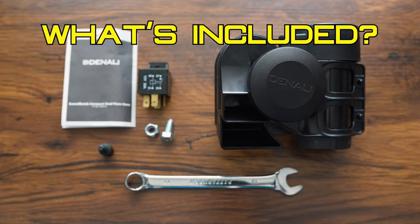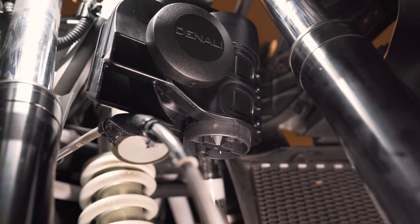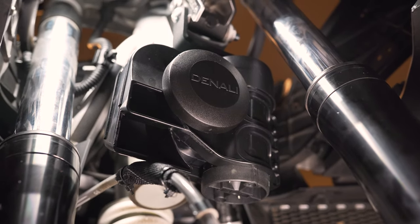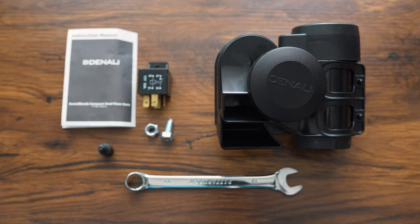What's included? Pictured in this video is everything that you get besides the wrench and the 5mm hex bit. You get the manual, the five-pin relay, the bolt, a nylock nut, and the horn itself. The bolt is an M8 by 16 — not very long, but that is what you use to mount it. The nylock nut will stay on and will not come loose. The relay is a standard automotive 30-amp, 12-volt relay, required in certain situations we'll go over later.